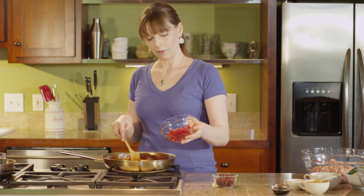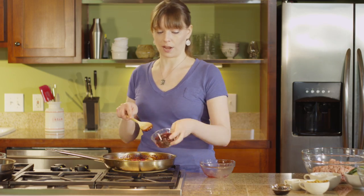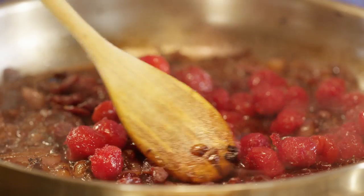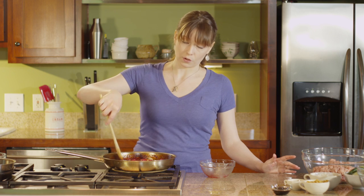We're going to add a half cup of frozen cherries and a half cup of dried tart cherries. As these simmer in the cherry juice, the frozen cherries are going to thaw so you can use them straight from the freezer, and the dried cherries are going to plump up. This creates a unique combination of cherry flavors and textures.